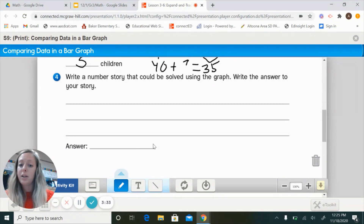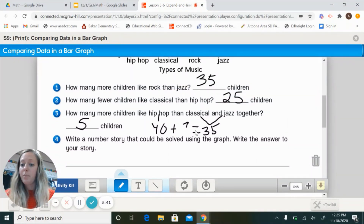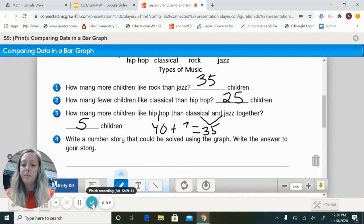Next, complete your math boxes on page 77. There are 6 problems. Go ahead and answer those, then come back and we'll go over the answers. The last thing you'll have to do today is your home link.